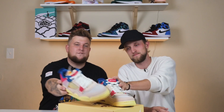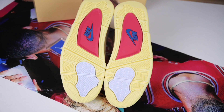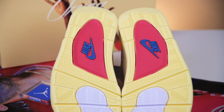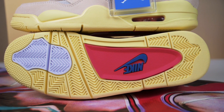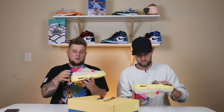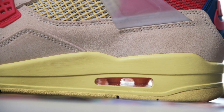As you saw from the thumbnail and the title, this is the Jordan 4 Union Guava Ice colorway. Starting with the outsole, it's your classic Jordan 4 outsole. It has this kind of banana custard color, and then the front of the foot you have a white little patch, and then the middle to the back of the foot is this pinkish patch — I guess it's guava — with the blue Nike Air stamped in the middle. Moving up to the midsole, it's still going to be that whole banana custard color.